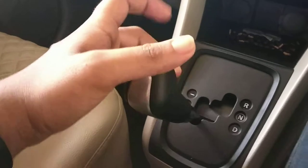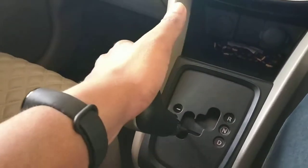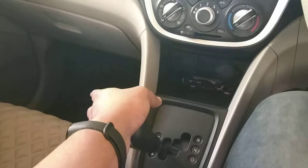Now we have a plus icon and the gear is down. Now we have automatic gear down.